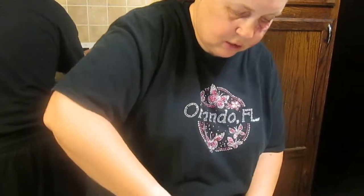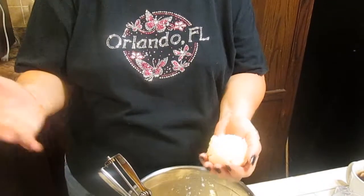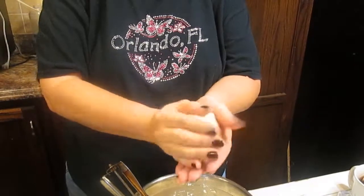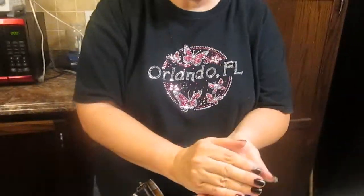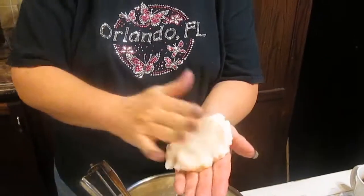Take your ice cream scoop. Measure an ice cream scoop like this, then put it in your hand. Make sure you've washed your hands good, which I have — I've done dishes and washed my hands. Then roll it into a ball like this.